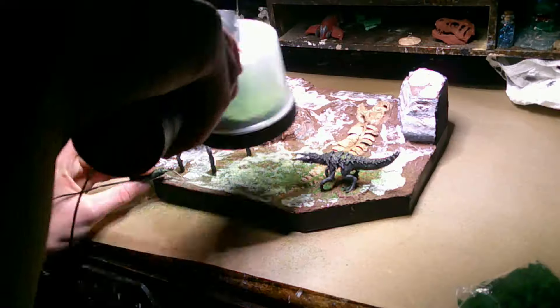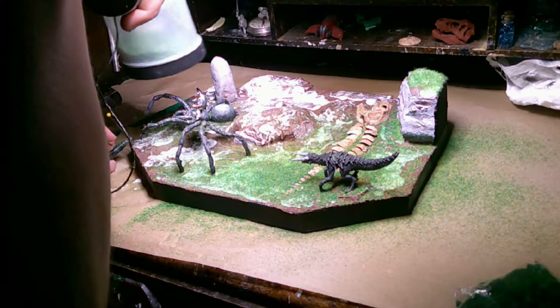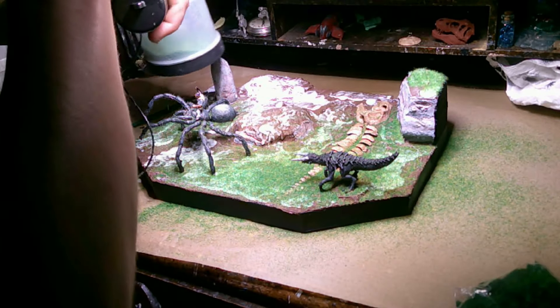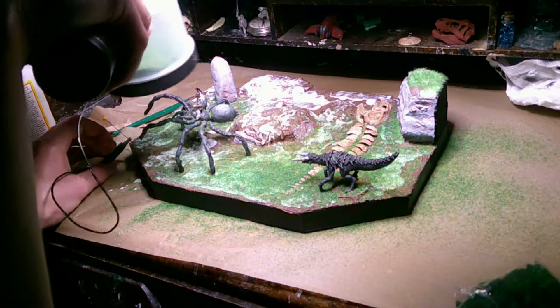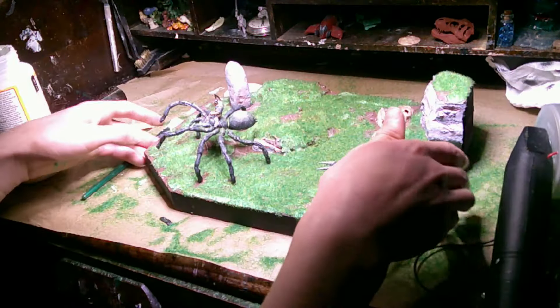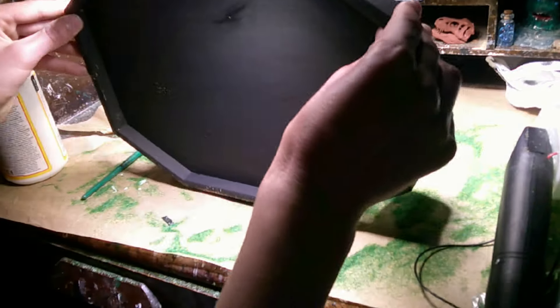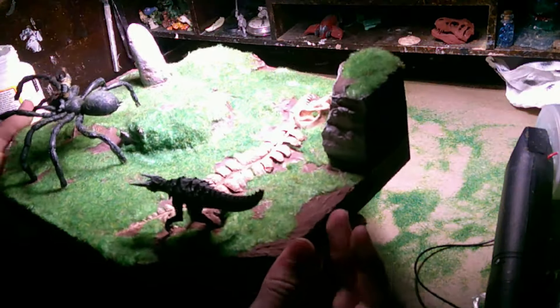So I was doing some static grass. When you're doing static grass, make sure you don't touch any of the metal parts that are active while you're doing it, because I've heard it can sting a lot. This is a really great way to quickly add some greenery to your miniature. I also ended up adding some bushes and plastic plants on it later to kind of help break it up and look a little bit more realistic.